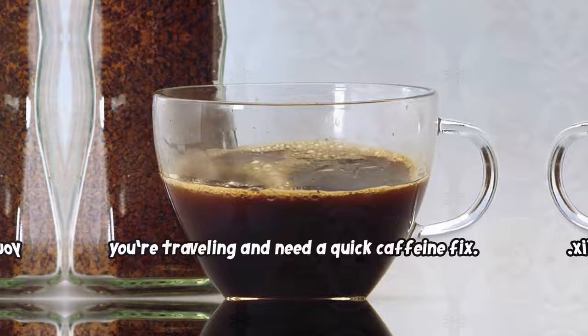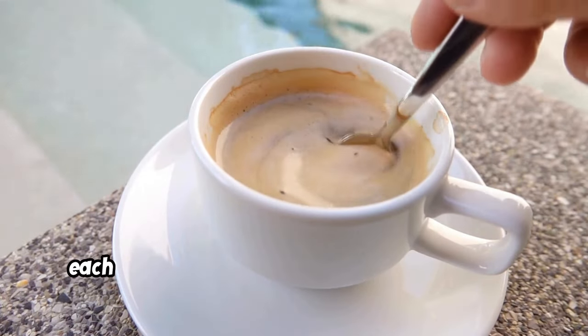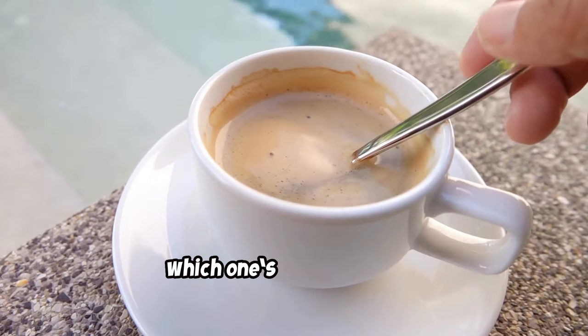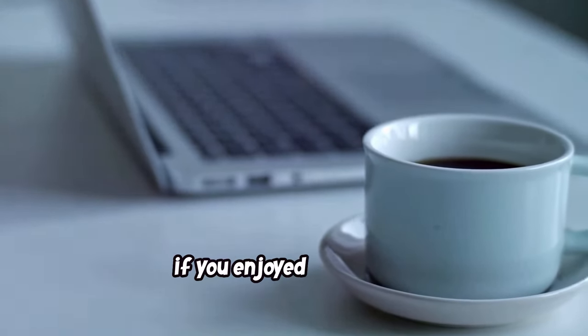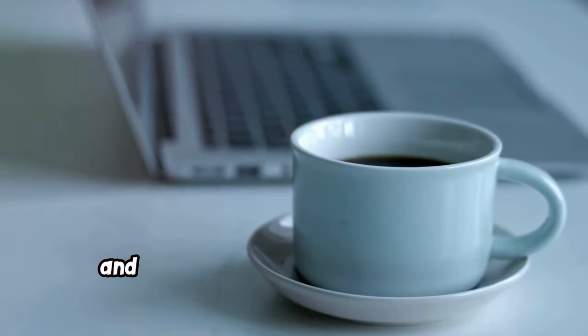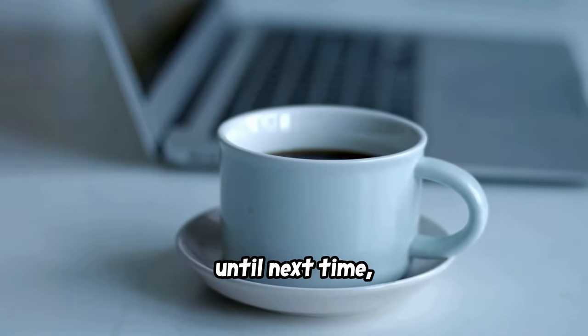So there you have it — a whole world of black coffee. Each type brings its own twist on pure coffee. Which one's your favorite? Let me know in the comments. Thanks for tuning in. If you enjoyed this video, give it a thumbs up, and don't forget to subscribe for more coffee tips and insights. Until next time, happy brewing!